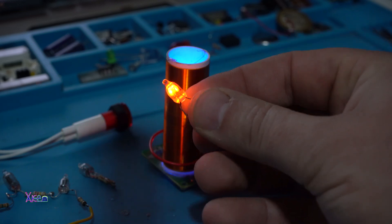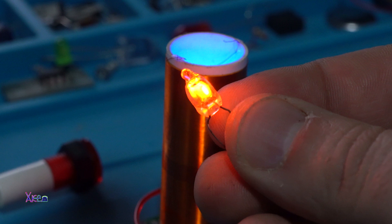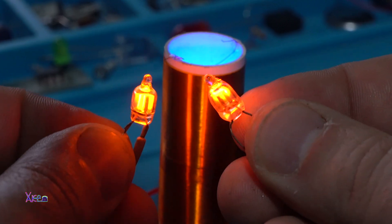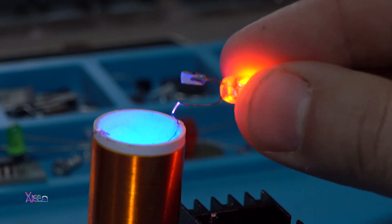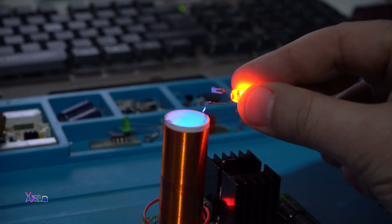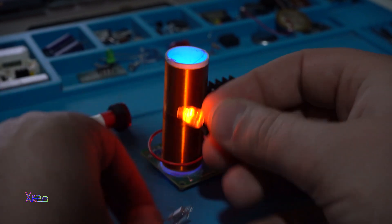A neon lamp or neon glow lamp is a miniature gas discharge lamp. The lamp typically consists of a small glass capsule that contains a mixture of neon and other gases at low pressure, and two electrodes — anode and cathode. When voltage and current are supplied between the electrodes, the lamp produces an orange glow discharge.